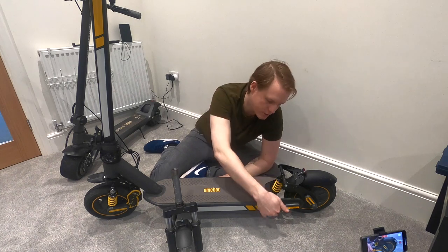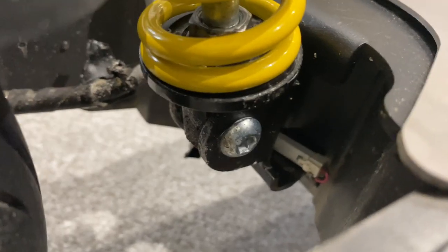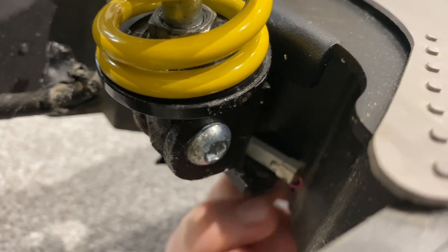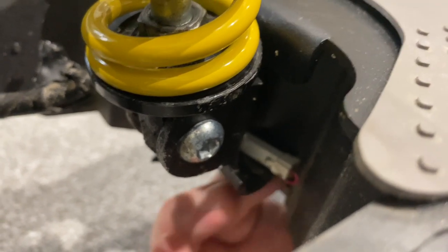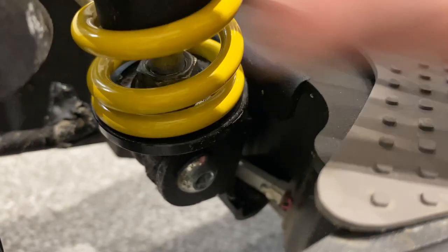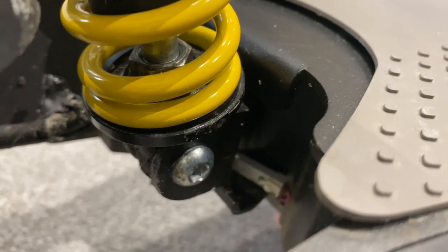There's nothing bolted to your scooter in here - when you get down into here, you've actually got just a bit that's resting against the scooter chassis, and that's basically what holds the tension. When it compresses, all the force goes into that bit there.